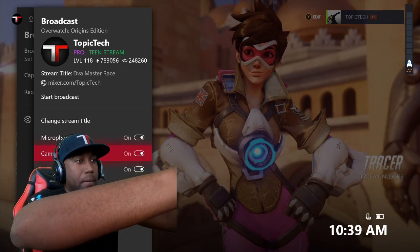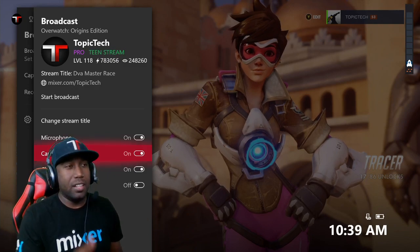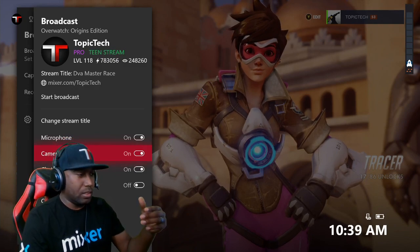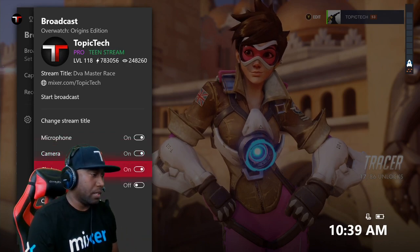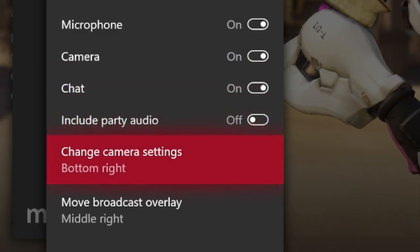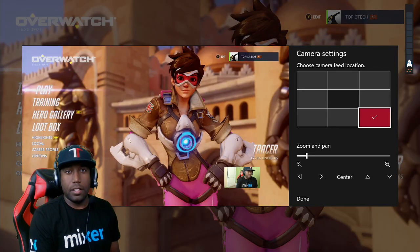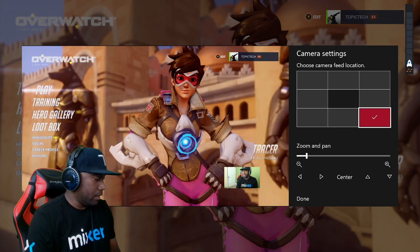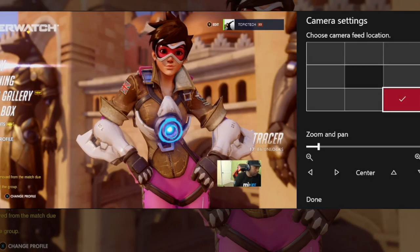Again, you have to be in the Alpha Ring of the Xbox Insider program right now in order for this to work. And then once they release it to everybody, everybody will be able to use it. Then we'll go down here just to test it to see how it looks. You can change where you want the camera to show up on your stream, and here is where we'll see it. It's pretty cool, right? Let's take a closer look.